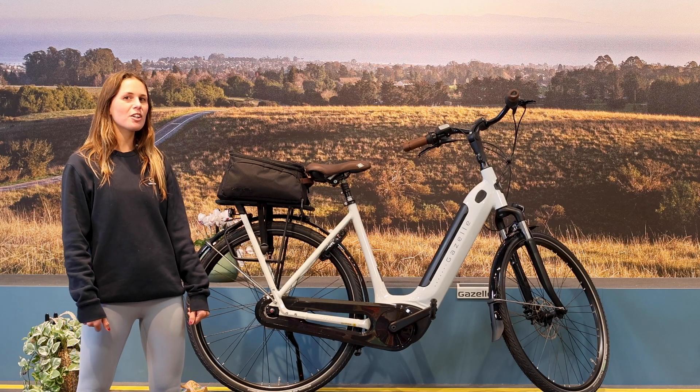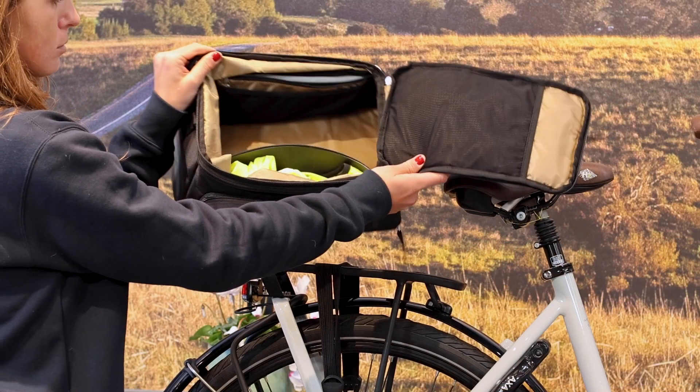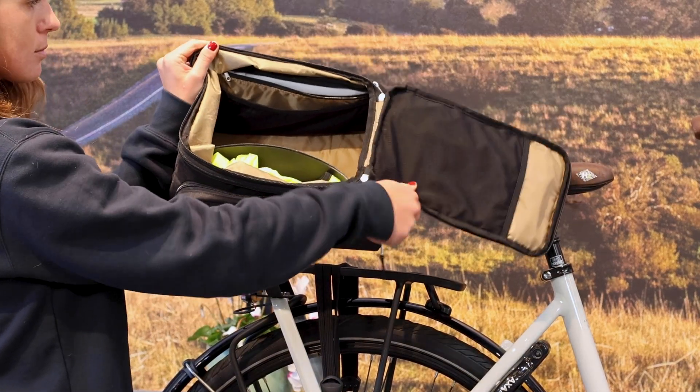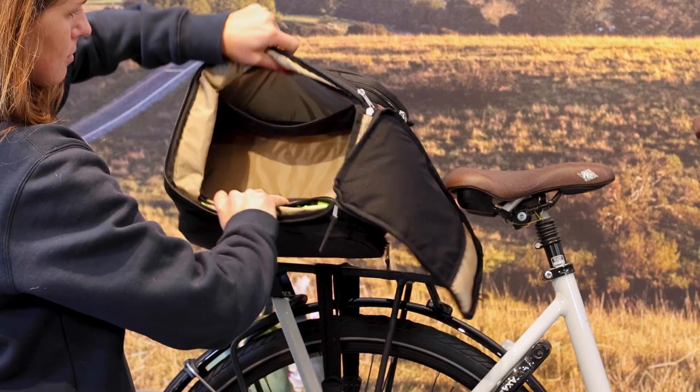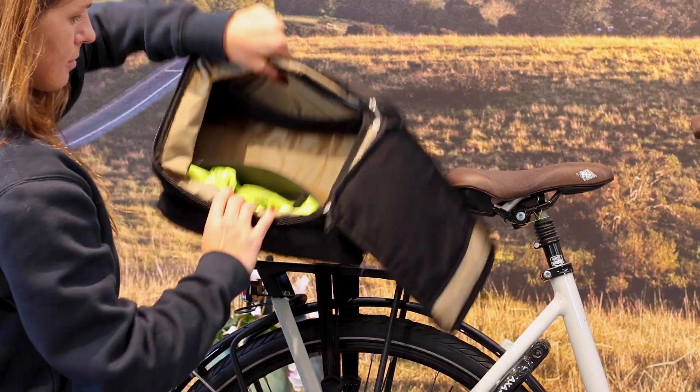Hi, I'm Hannah and I'm here to show you our most versatile accessory, the Gazelle Carrier Bag. The Gazelle Carrier Bag is a versatile and flexible accessory that keeps on surprising, with hidden compartments and delightful flexibility. I like to think of it as our transformer bag.